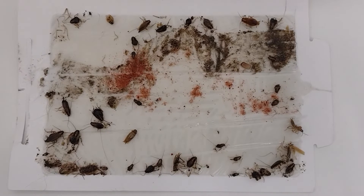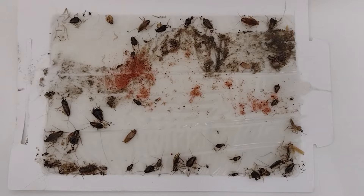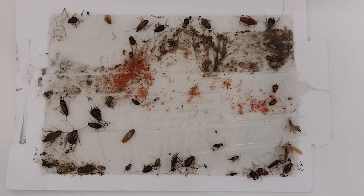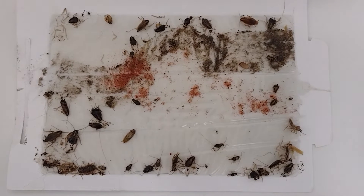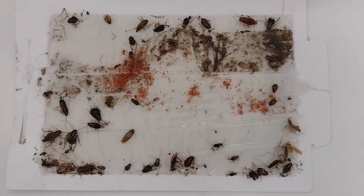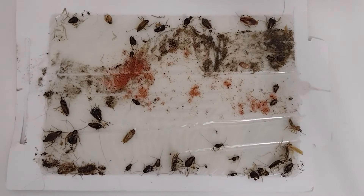This is after three months of service on a unit that was severely infested — a heavy infestation. This board and the previous one probably had almost two to three times the number of roaches captured. What I want you to see is what's happening here.